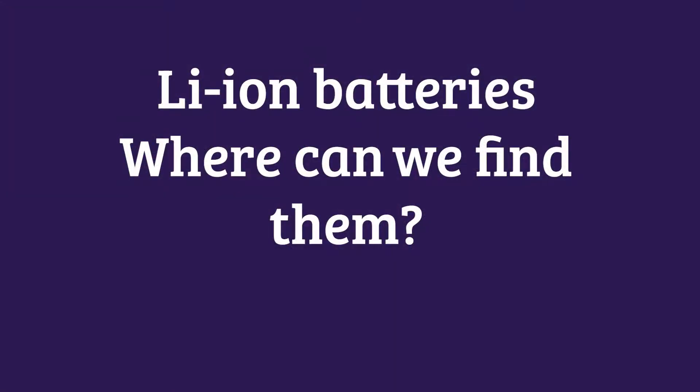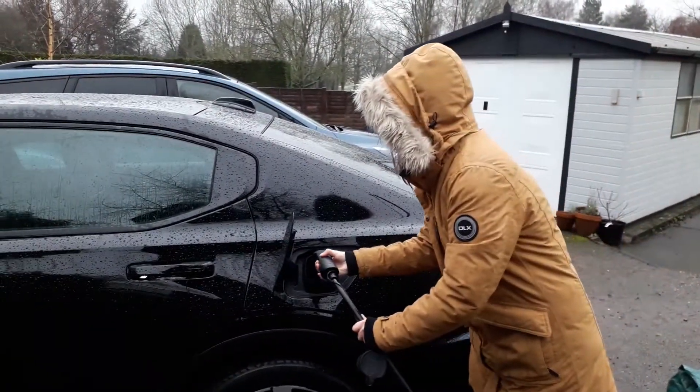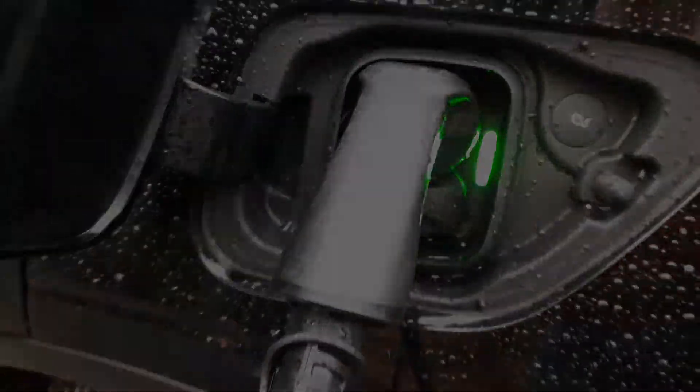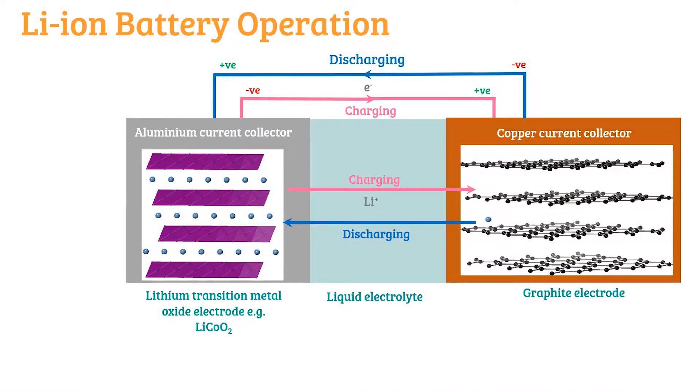Lithium-ion batteries are everywhere. You can find them in your smartphone, laptops, and more recently electric vehicles. Before going into how we produce lithium-ion batteries, it is important to know how they operate — especially as we make decisions as consumers, and more so in future as we switch to electric vehicles instead of combustion engines.